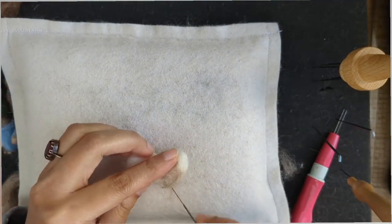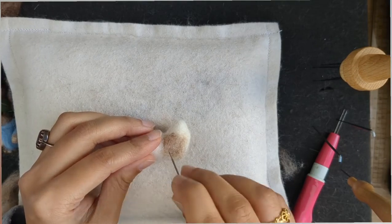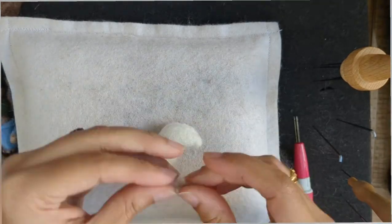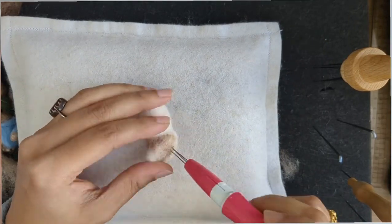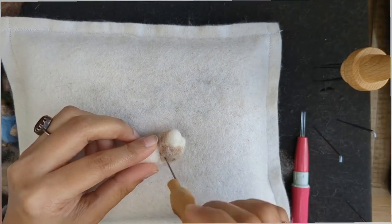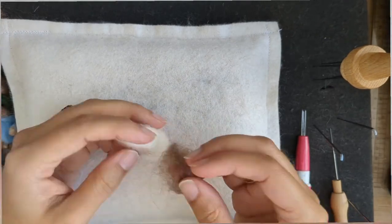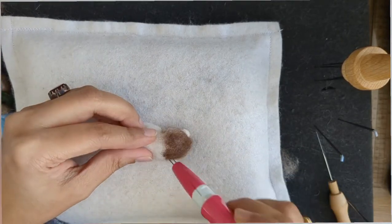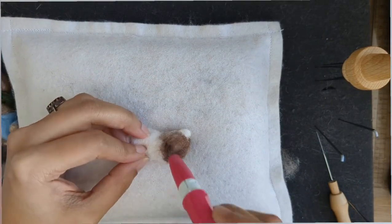Now I'm giving it some color, starting with the head. I'm using carded wool for the fur because I had some really nice colors from World of Wool and it's easier to work with carded wool. You can use merino tops if you want and give them your own choice of colors. The carded wool gets felted really easily. I'm using two shades — a bit darker on the head and lighter on the sides and underneath the head at the neck part.